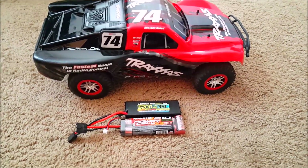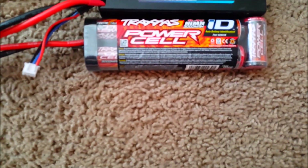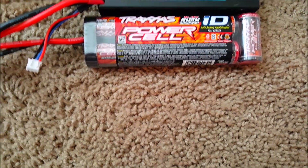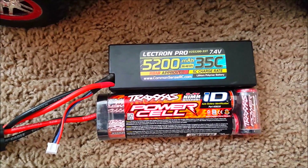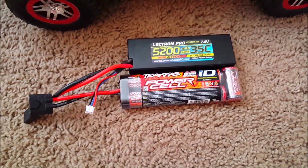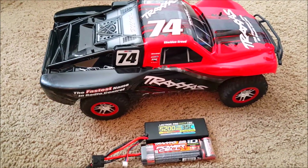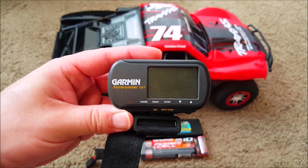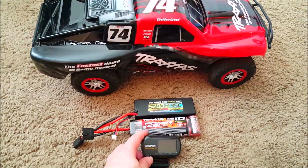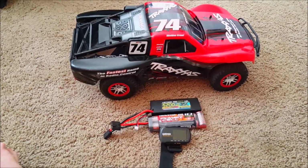Hey, what's up YouTube. Today I'm going to do a speed comparison between the stock Traxxas 3000 mAh nickel metal hydride battery and the Electron Pro 5200 mAh 2-cell LiPo. I'm going to track that with this Garmin GPS unit. Stay tuned and see what you think between these two batteries.